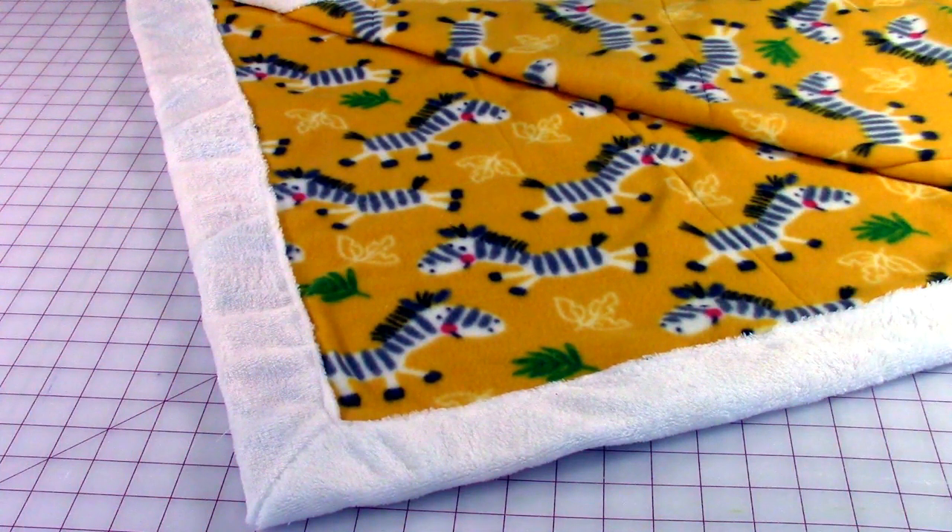Hi everyone, this is Cheryl and welcome to my sewing room. Have I got an easy project for you to do. If you are a beginner, this is perfect. Even if you are experienced at doing a lot of sewing, it's still a perfect project for you. It's quick — you can get a gift ready for someone really fast. All you need is two pieces of fleece and I'll show you how to quickly stitch it together. Let's get started.